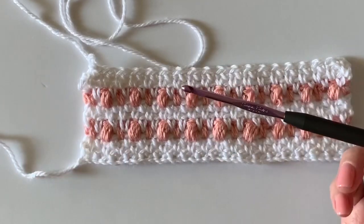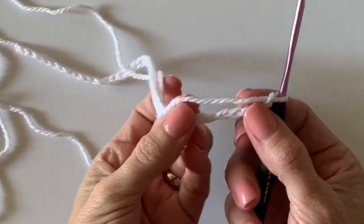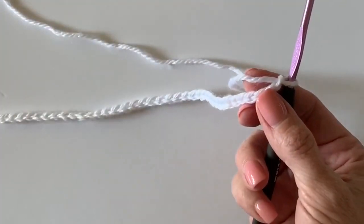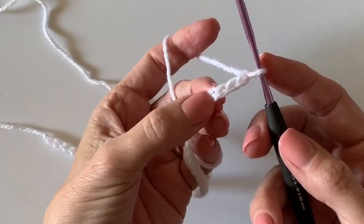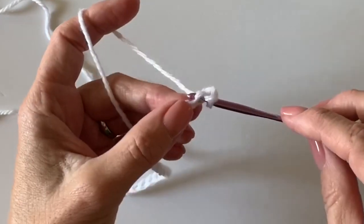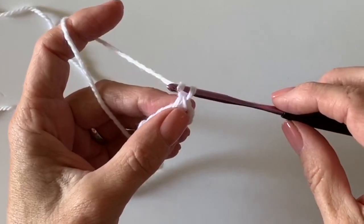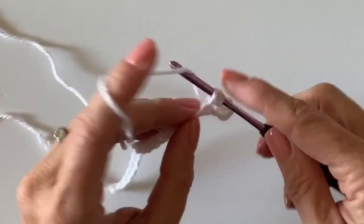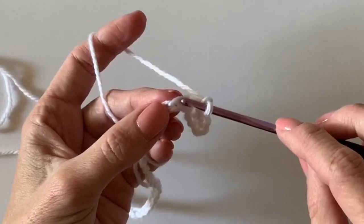I just did 40 chains and all you really need — you can make this blanket any size you'd like, just keep your number an even number and you'll be good to go. We're gonna start working into the fourth chain from the hook and work a single crochet. I'm going to teach you this as if you are more of an advanced beginner or intermediate.